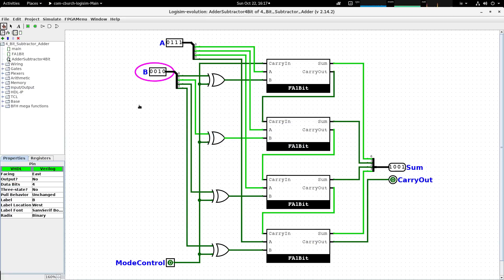Going back to Logisim, I reset the simulation and set the A word to seven (0111) and the B word to two. With mode control at zero, the circuit outputs 1001, which is nine — the sum of A and B. But when I switch on the mode control by asserting a one, that one travels through the mode control line into each of the exclusive OR gates and also into the first full adder as a carry-in.